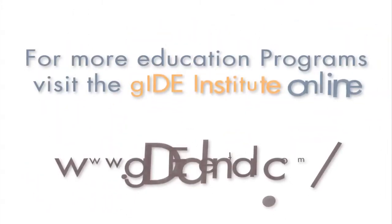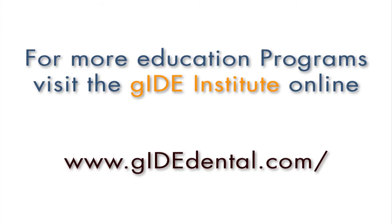So I hope this is enough information to entice you to want to take the entire DVD course that we prepared. Thank you. For more education programs, visit the Guide Institute at www.guidedental.com.